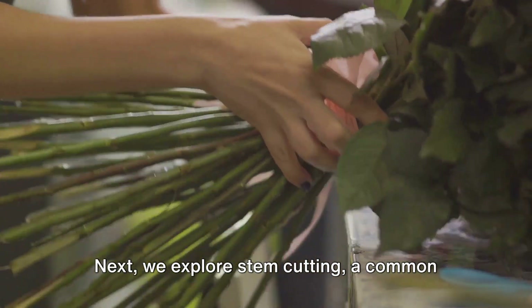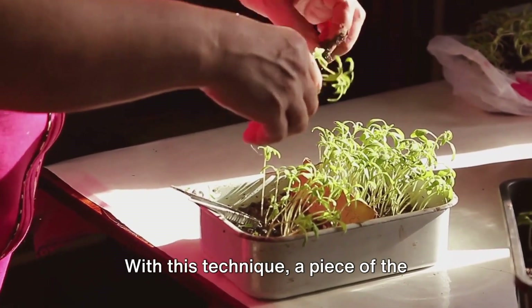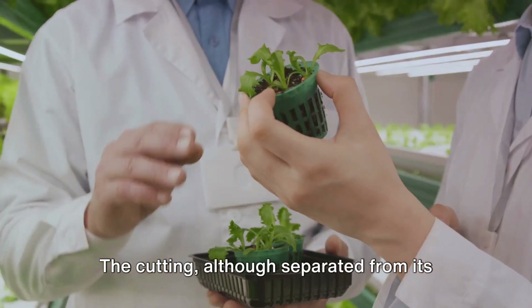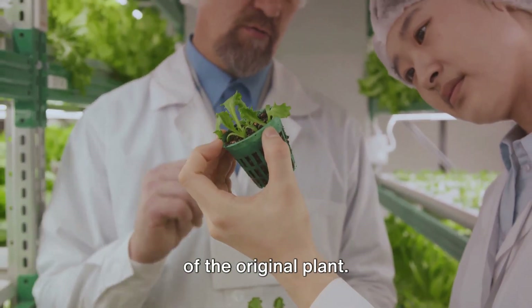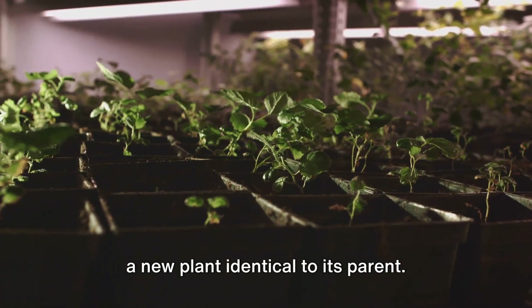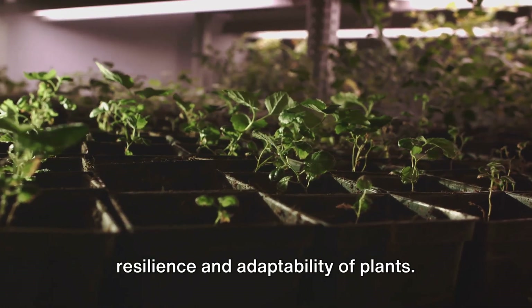Next, we explore stem cutting, a common method for propagating many types of plants. With this technique, a piece of the parent plant is cut off and placed in a suitable growing medium. The cutting, although separated from its parent, still holds the genetic blueprint of the original plant. In time, it develops roots and grows into a new plant identical to its parent. This method is a testament to the resilience and adaptability of plants.